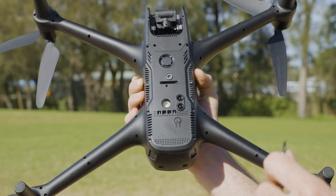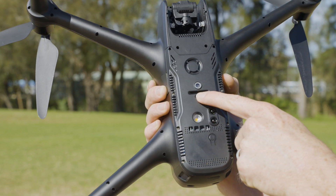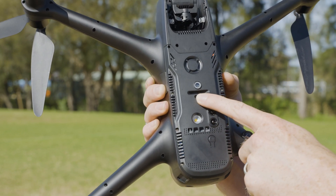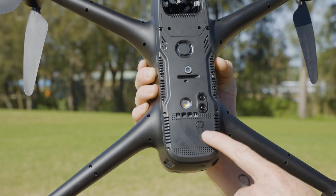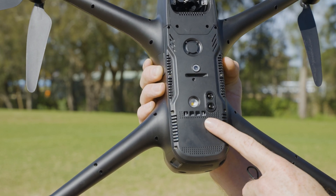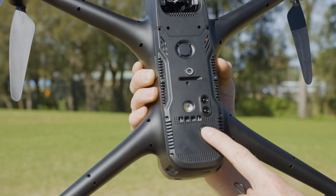To attach our payload, we're going to flip the drone over so we've got the bottom of the drone here. In the middle is where we'll attach our line or cable. On the bottom right of the drone we've got our quick attach button — if we press this, the release pin is going to open and close. Let's have a look at that.